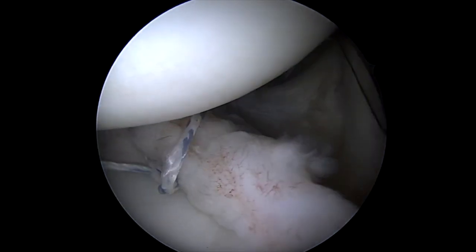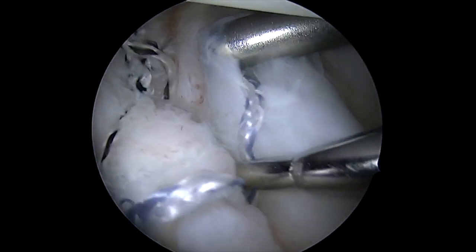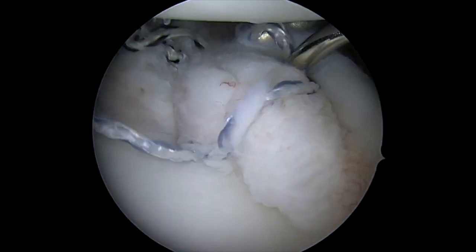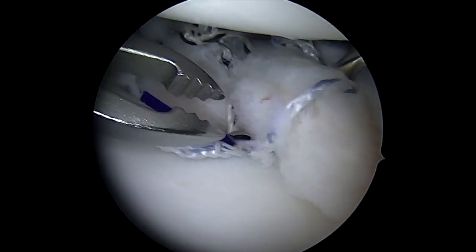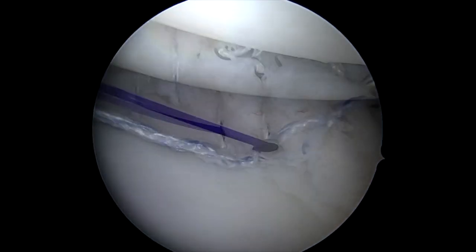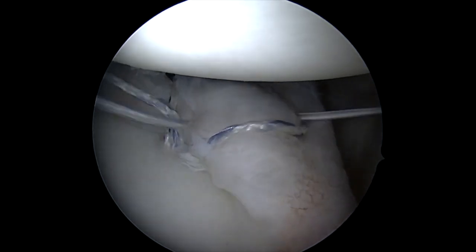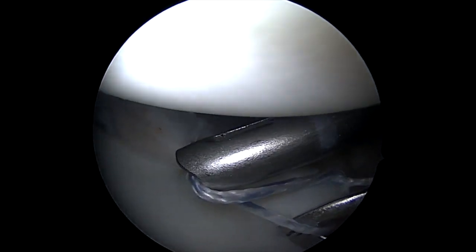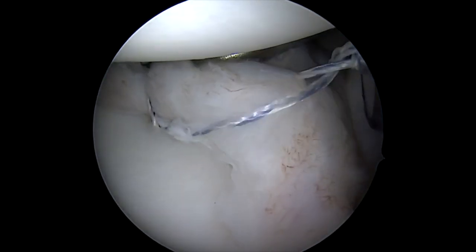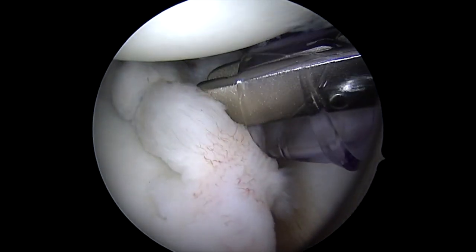If I can't get it to come from the back, then we'll try from the front. Typically you can get two or three, sometimes four passes from the back before you have to switch to the front. Switching back and forth helps you get different vectors on the capsule, which helps to spread the sutures apart and hopefully gets even more compression of the capsular tissue, creating that nice bumper of tissue you can see right on the edge.